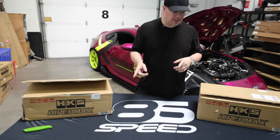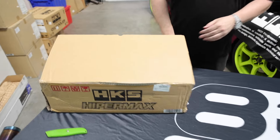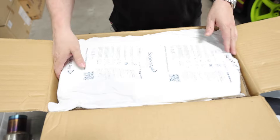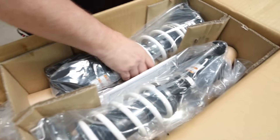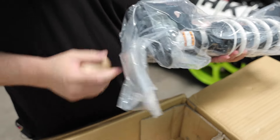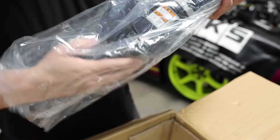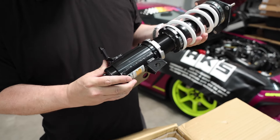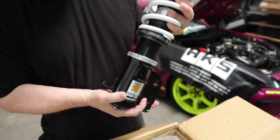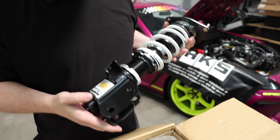I already opened this up to get an idea of what's in the boxes so I can explain everything. These are the fronts — it's a two-box system, so two fronts in one box. The rears are in the other box. It's got a protector to cover the valve adjuster, the dampening adjuster. This is an inverted shock, which is pretty cool — something you usually only see on super high-end products. The quality and build are really high-end.